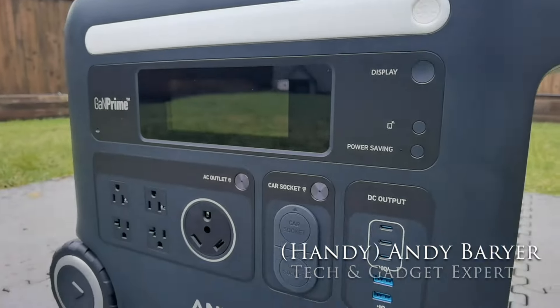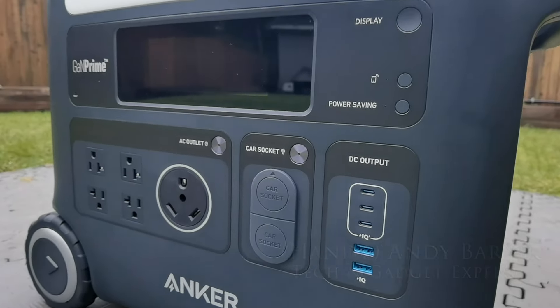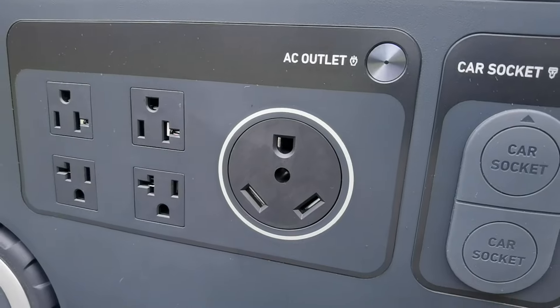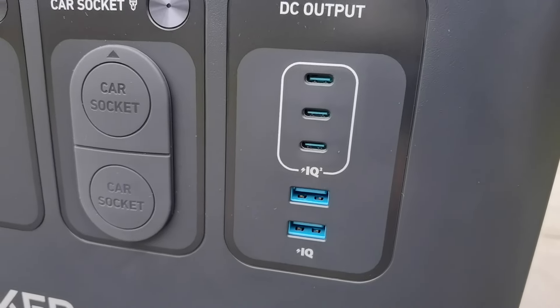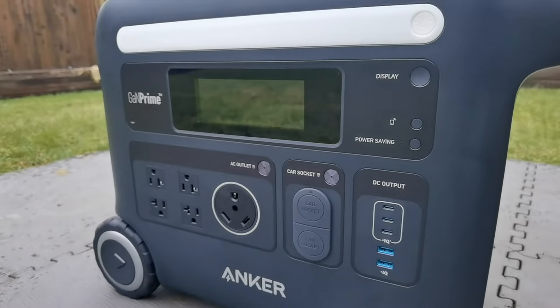Hey folks, Andy Burrard, HandyAndy from HandyAndyMedia.com. Today I'm doing a review for Best Buy's blog on the Anker Solix F2600. This is a portable power station that means business. You can power everything from your RV to your refrigerator and even your smartphone and tablets. Is this something you need? Sit back, we're going to find out.